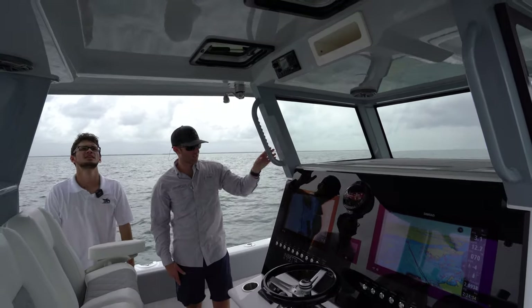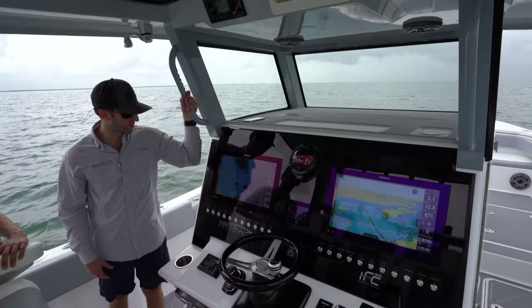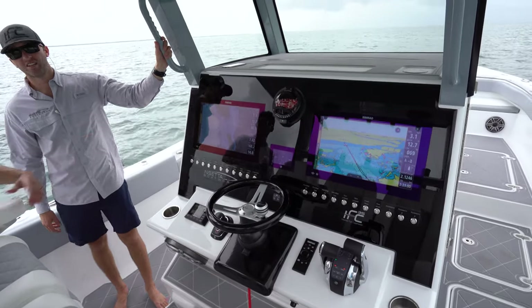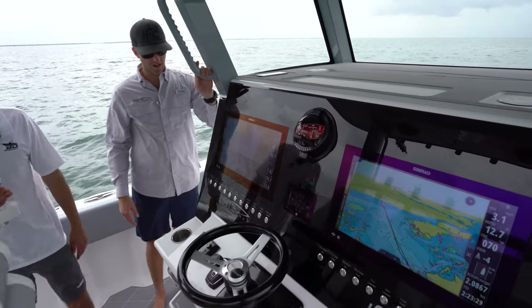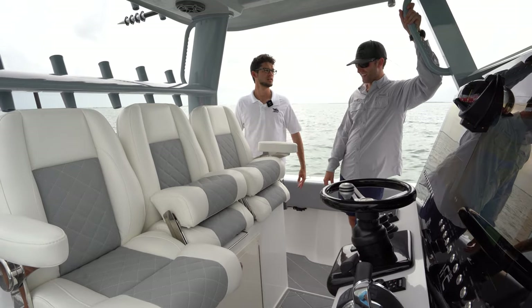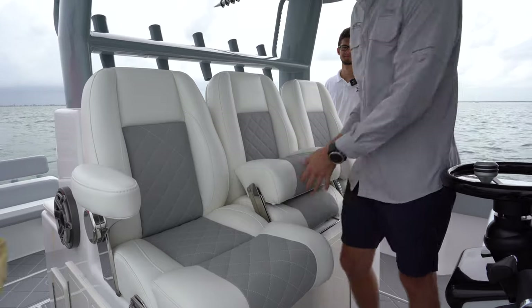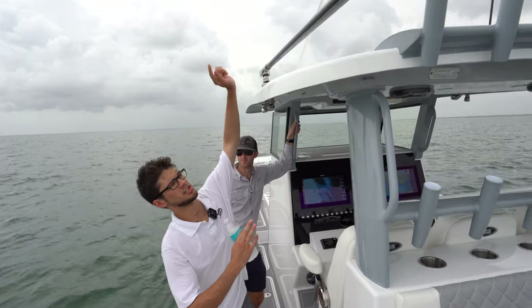We've got dual 19-inch SimRads. We've been extremely happy with SimRad — they work really well with Mercury Marine. We've got Mercury Vessel View, Bokeh Tech switches, JL Audio, Mercury Skyhook — the whole nine yards. The SimRads are flush-mounted, which looks amazing. Our flush mounting system keeps everything completely flat and has been a hit with customers. The beam on this boat is 10 foot 8, with triple adjustable Labrock seating — the center one slides in and out or leans back as a leaning post.